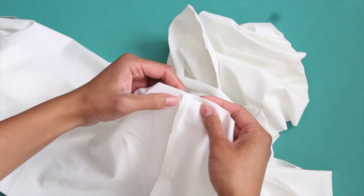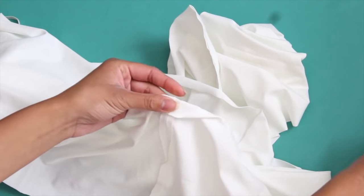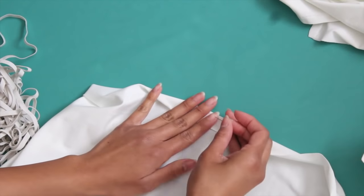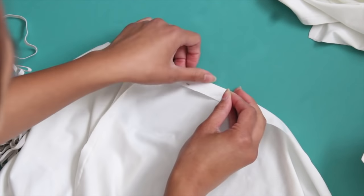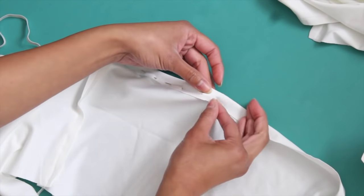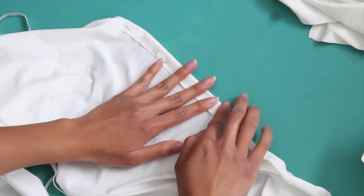When hemming up your smaller rectangle, fold in about a width so that you can fit your elastic in — it just needs to be big enough for your elastic to thread through. When you are sewing it, make sure you leave about an inch opening so that we can thread your elastic through afterwards. For the small rectangle, you want to hem an elastic hem for the top and the bottom, and for the larger rectangle, only the top.